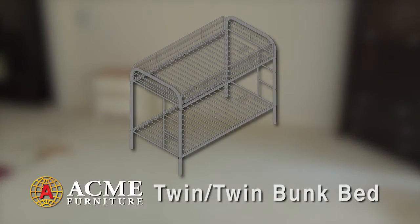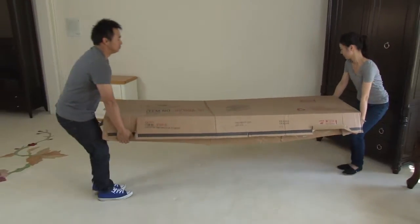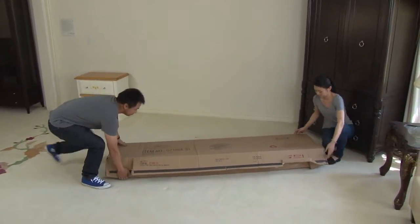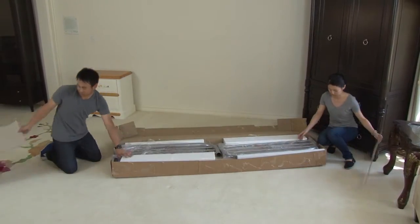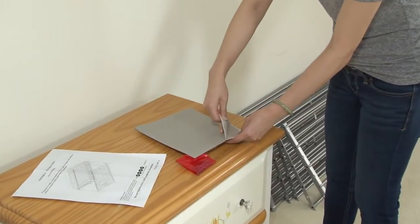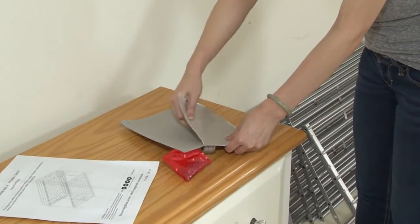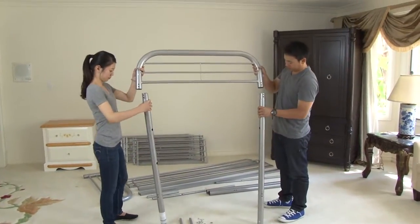Let's start with the simplest piece first, the Twin Twin Bunk Bed. Start the assembly process by clearing the area where you will place the bed after it's assembled. Open the package and separate the pieces by type and put the small bag of parts and fasteners on a small table for easy access. These kits come with the needed tools so you will have everything you need to assemble the bed.